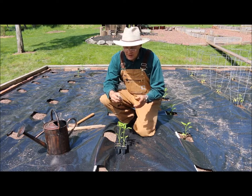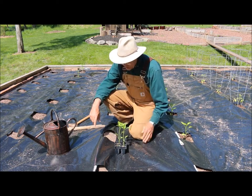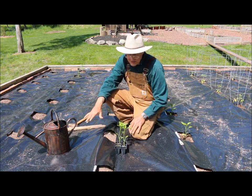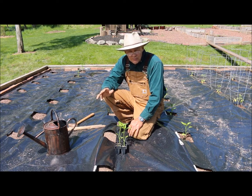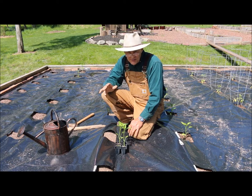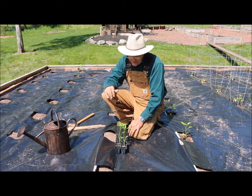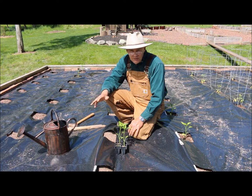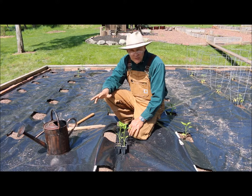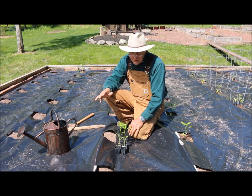Peppers love full sun, just like your tomatoes. As you can see, I'm kneeling on my black plastic — it's an inorganic mulch and I just love it. I grow my peppers, tomatoes, and melons in it because they like warm feet; they're heat-lover plants. With black plastic, weeds become a thing of the past, and it also holds in soil moisture so your watering needs aren't nearly as great.